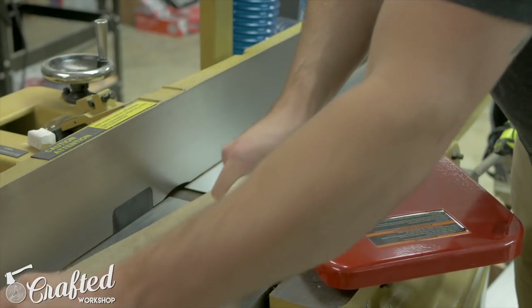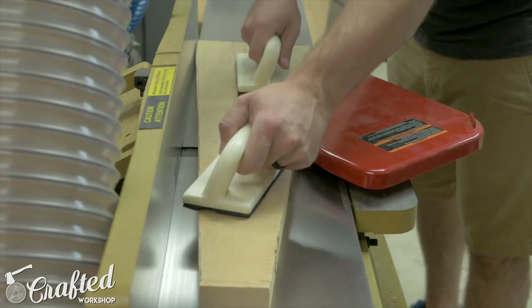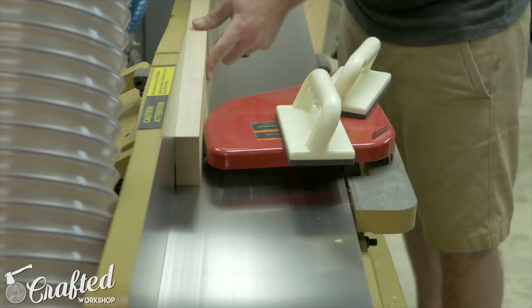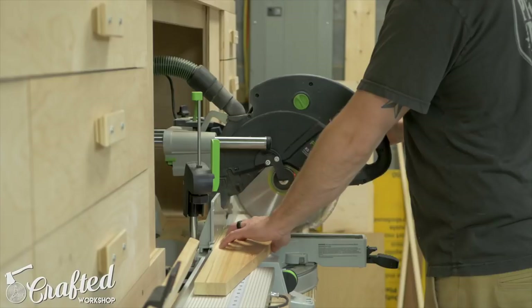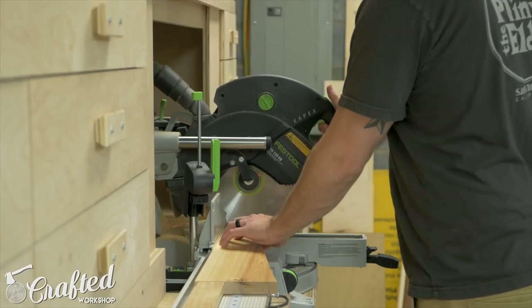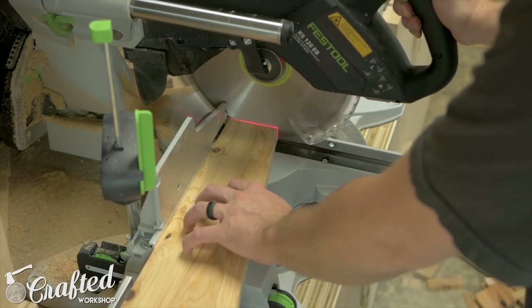After rough cutting the tapered pieces to size, I needed to flatten them on my jointer and planer before moving on. Since I'd be using a tapering jig on the table saw to cut the final tapers, it was extremely important to have a good flat reference surface and square edge on each piece. The final step before the tapering jig was to cut each tapered piece to its final length on the miter saw, since the tapering jig references off the end of the piece.